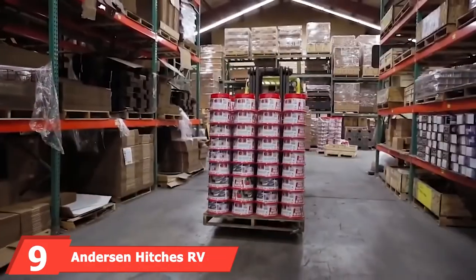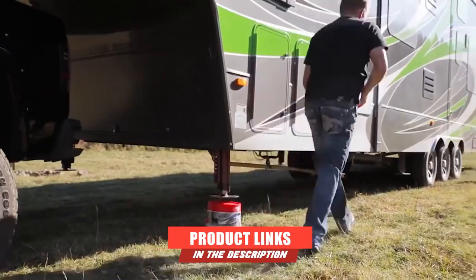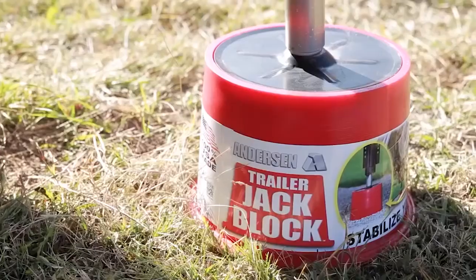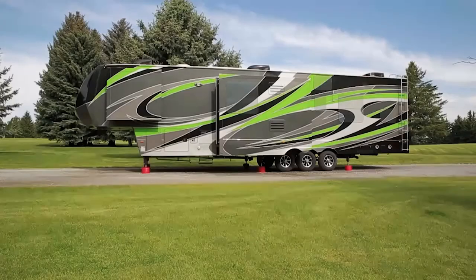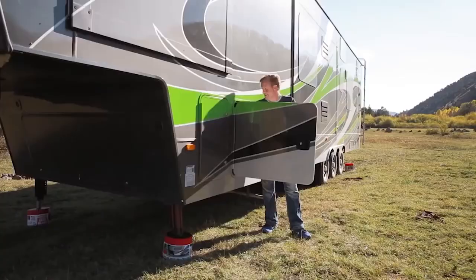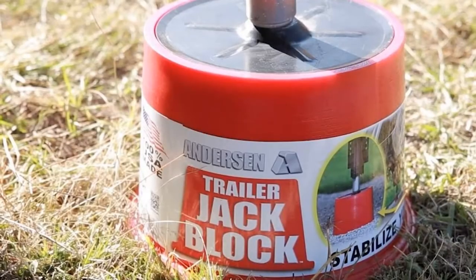Moving on to number 9, Anderson Hitch's RV Jack Block. If you're looking for an excellent RV jackpad, you might want to consider investing in a set like these, which contain magnets. This trailer jack block claims to eliminate almost all movement in your RV with its solid, sturdy design. It's recommended you use two at the front and two at the back. The magnets have been designed to make your life easier and prevent you from guessing where the jackpad needs to be — they stick to the bottom and stay firmly in place along with the lipped edge, which helps prevent slipping.